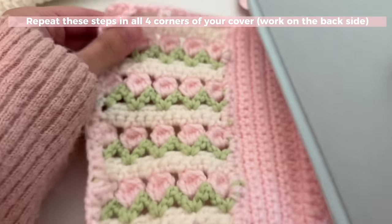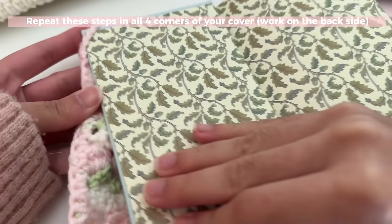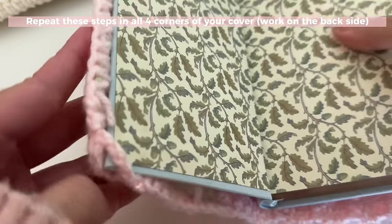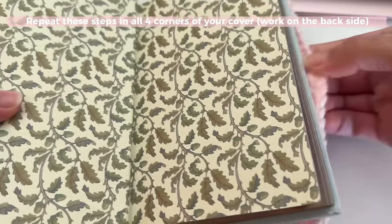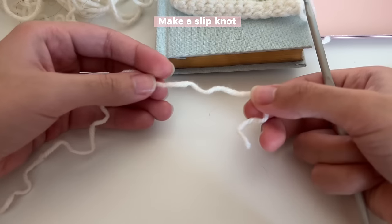Push your book through the little clasps. Make sure they're tight — if they're not tight enough, that means you need to chain less. Do it on one side, then repeat on the other side.